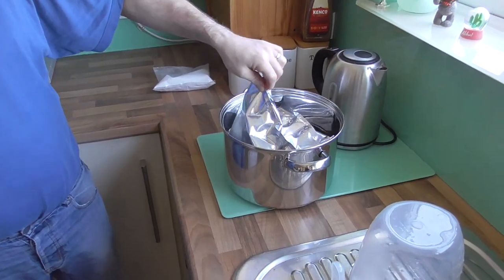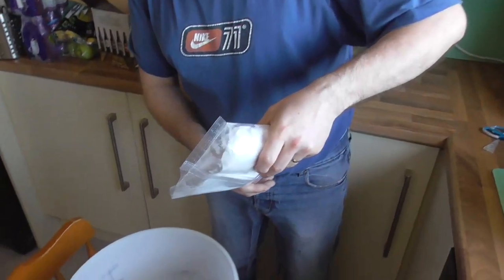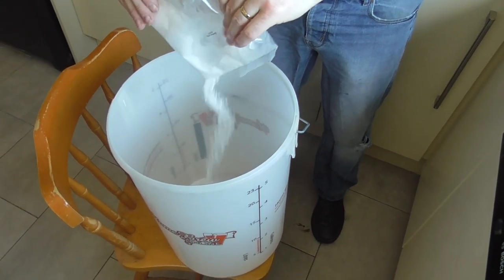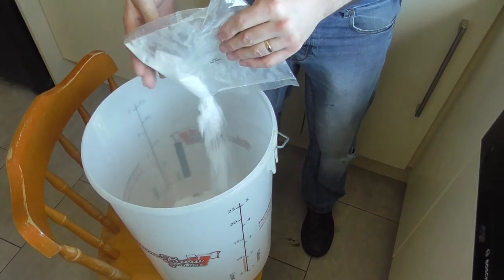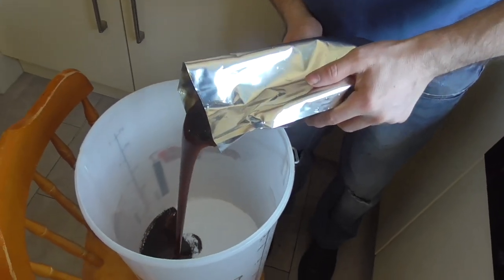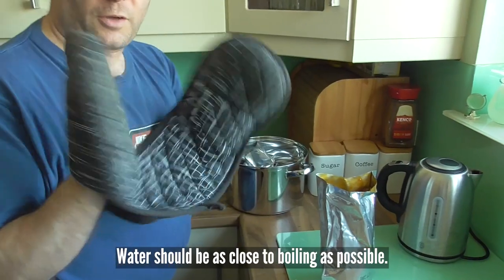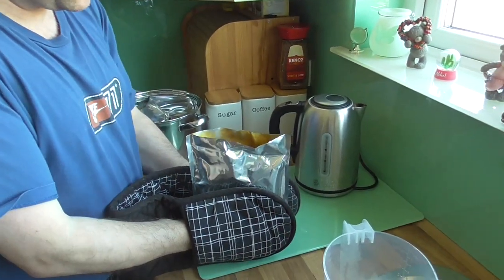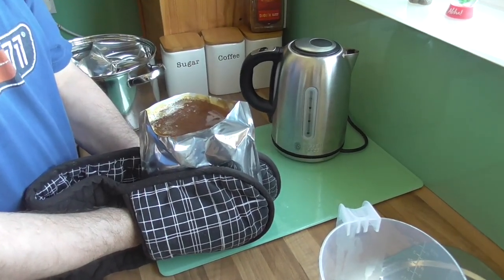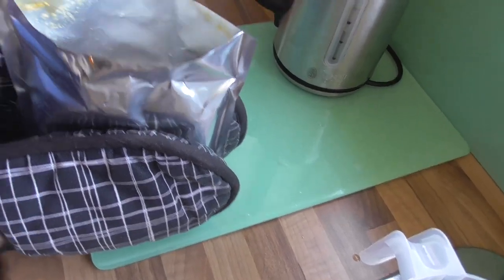The malt on the inside should be nice and soft, so we shall pour that straight into the bucket. It's basically just dextrose or glucose, but you can use normal table sugar just as well. Let's open our malt and pour this in. We pour out as much as we can, then take one litre of water, pour it into the pouch with oven gloves, and squeeze carefully to melt any extract left in the pouch.